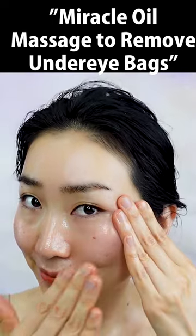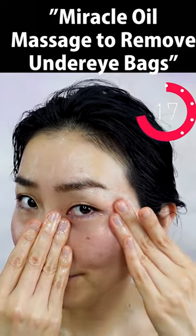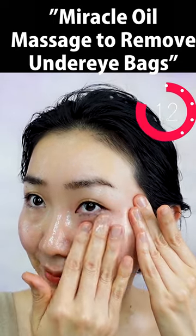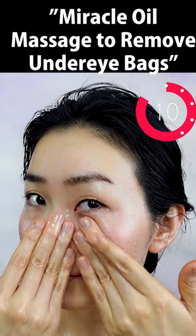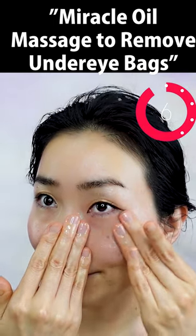Now switch the sides. Do it with special care. Visualize the oil soaking inside, so your face glows from the inside.